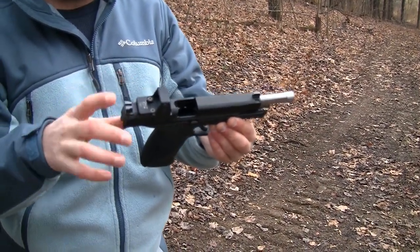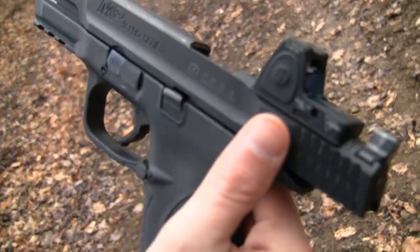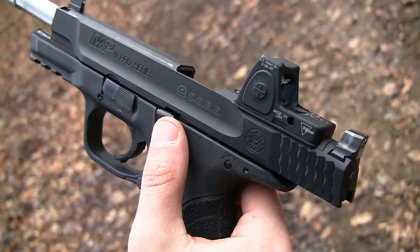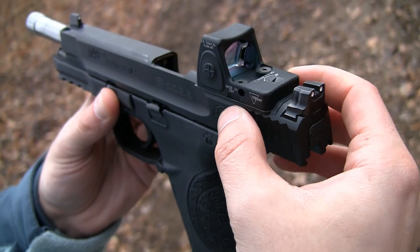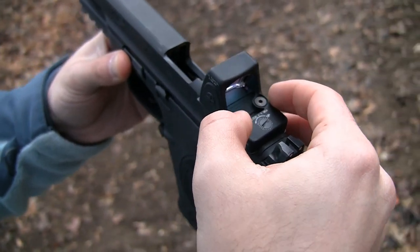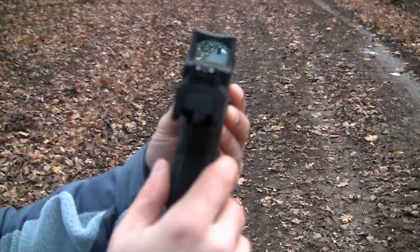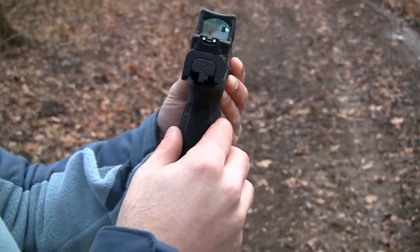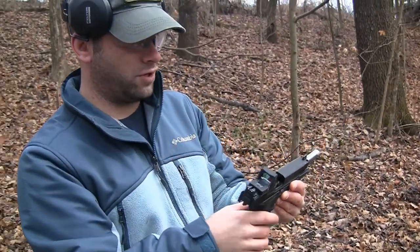Major upgrade there. Finally the CORE — the competition optics ready equipment — has some competition optics on it. Very easy to do. It comes with a plate that you just screw on using the Trijicon screws provided with the RM07, and you line it up with the raised sights. It does co-witness just fine. No adjustments were necessary. It was perfectly fine — once I put my dot right on top of my front sight post, it was good to go.